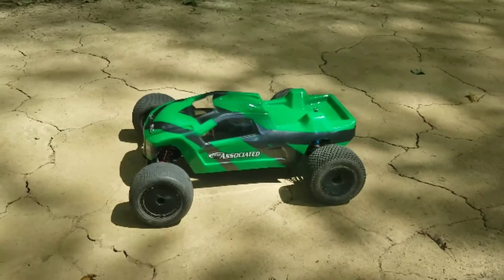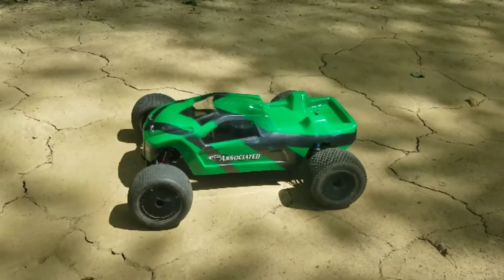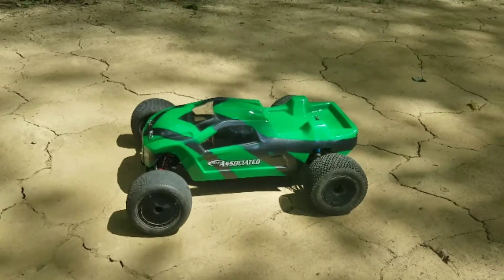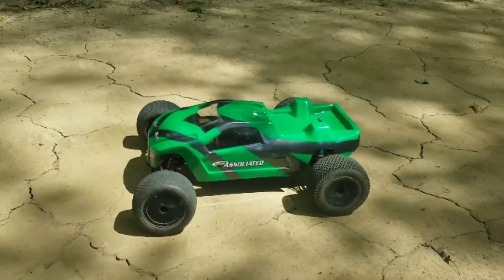Not that the T4 is that old school, but if I'm not mistaken, Associated is up to a T6.1 now, so it's been a few revisions later.